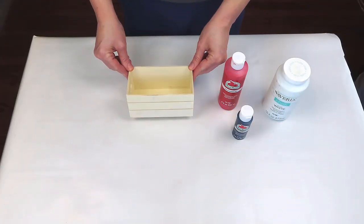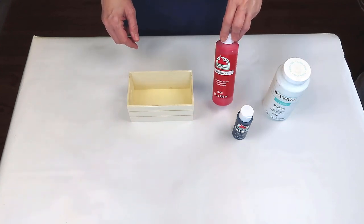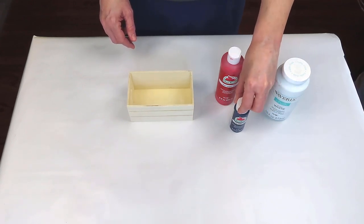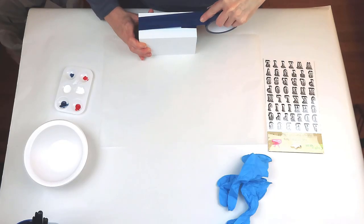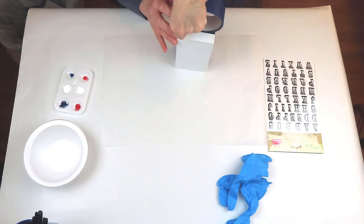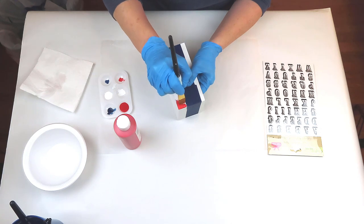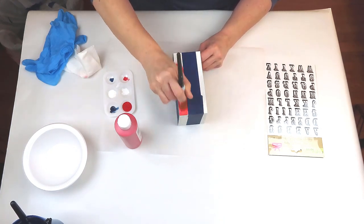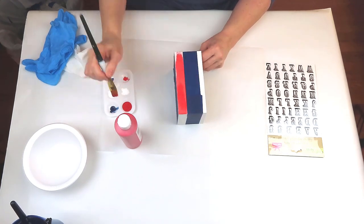We're going to make a book stack using this crate from the Dollar Tree, the Apple Barrel in bright red and admiral blue, and then Waverly chalk paint in white. And these three colors we'll be using throughout the video. I've gone ahead and given the crate one coat of Waverly chalk paint in white and let that dry. Now I'm just taping off the center — I put on way too much tape so I'll have to adjust that. I'm going to keep the center white, and then on the bottom I'm going to paint a red strip, and then on the top will be the admiral blue.